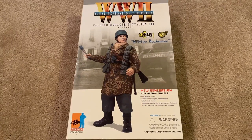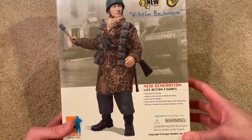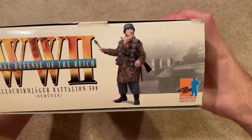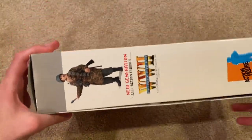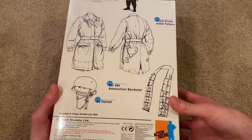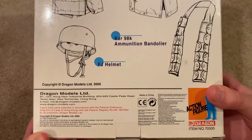Hey everyone, welcome back. Today we're taking a look at a German Dragon figure by the name of Wilhelm Bachmann. He's a Fallschirmjäger from Battalion 500 and he's from the final defense of the Reich. Let's take a look at the figure's box — there's a picture of the figure on all sides, and on the back you can see the equipment listed. This one came out in 2005.